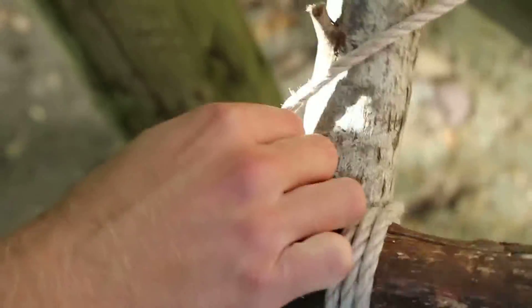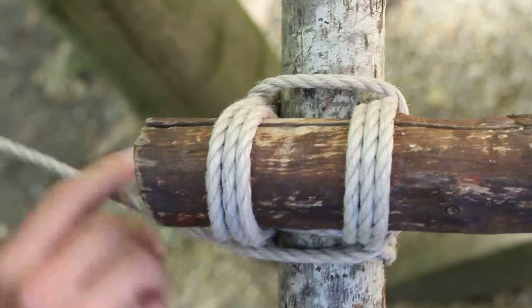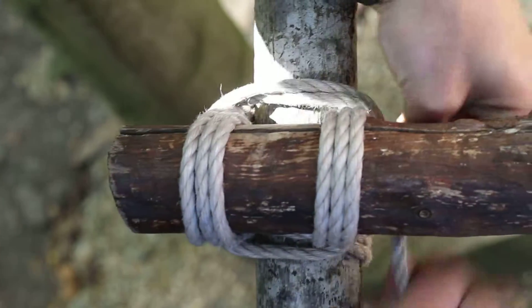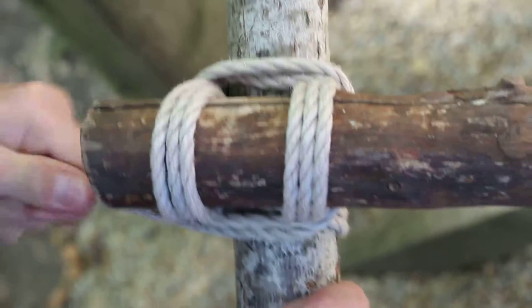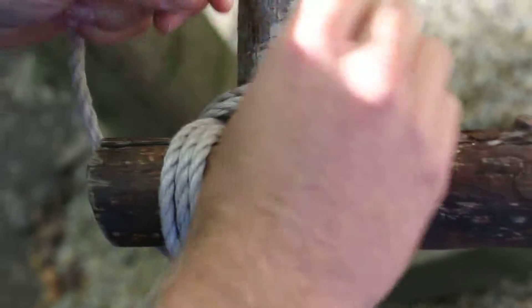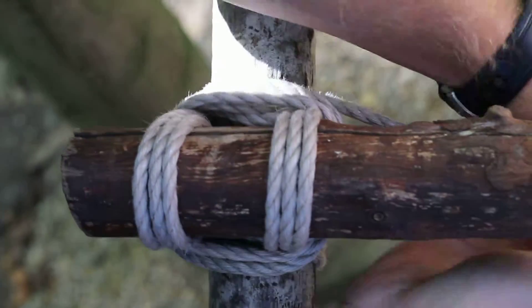So once again, you've got your wrap. Now to frap, you're going to go this time over the bottom, under the top, over the bottom — tighten it down. Over the bottom, under the top, over the bottom — cinch it down. Do that with the rest of your rope, making sure it's nice and tight and looks neat. And when you're at the end of the rope, just find a place to tuck it under. Pull it down as tight as you can.